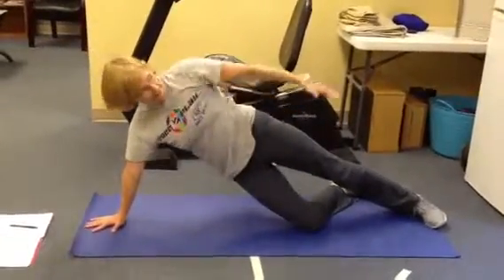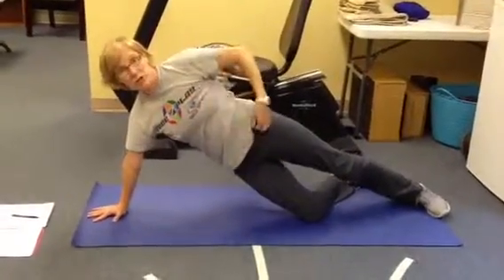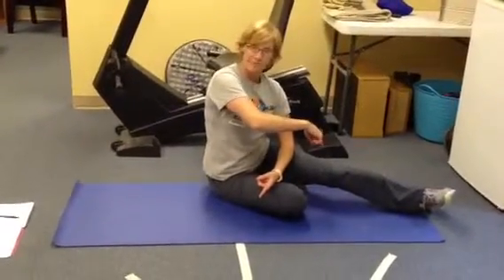So we did three today. You can work your way up in numbers, but start there probably. Then you're going to switch sides and you're going to do the same thing.